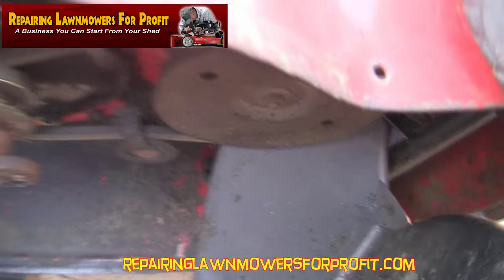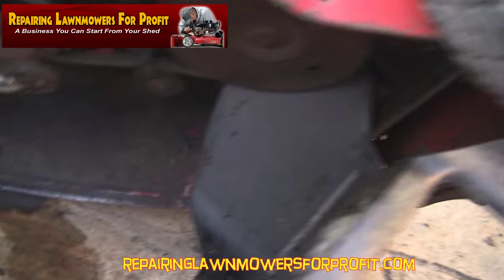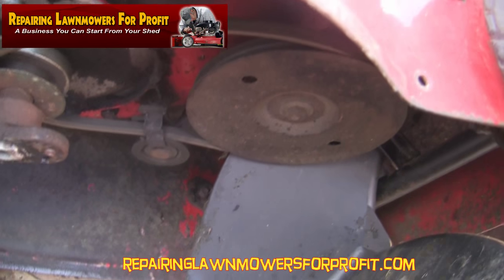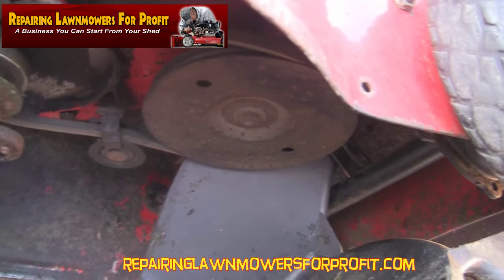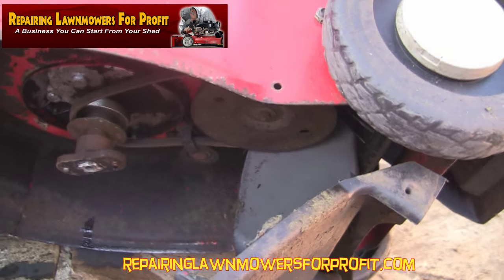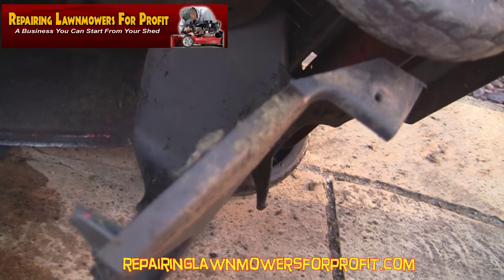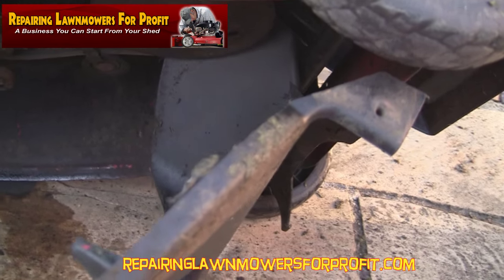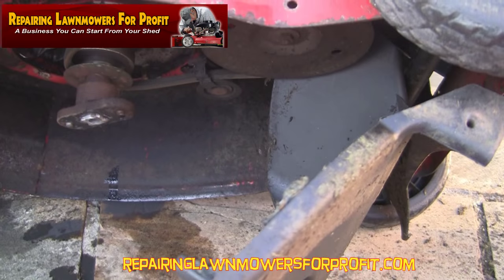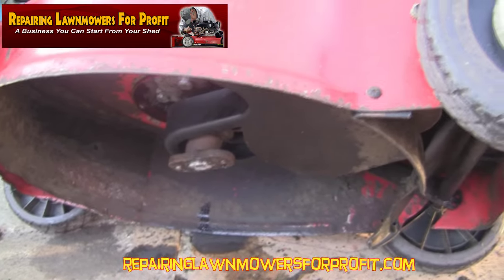One thing I will say about this MTD mower with the Tecumseh engine — the self-propelled drive is really quick. It's a lot quicker than the normal Briggs ones I do, or Mountfield or Honda ones. It's got a really fast drive on; you need to keep up. So I'll clear this out, put this back together, sharpen this blade up and put it on. Mower one for £26 — I'm pretty delighted with this. So that's cleaned out, I'm just going to find a few screws and put this back together properly.